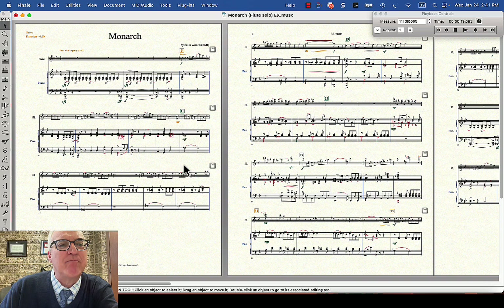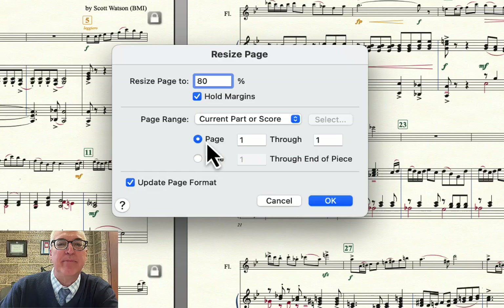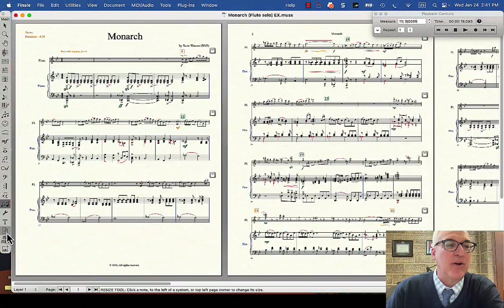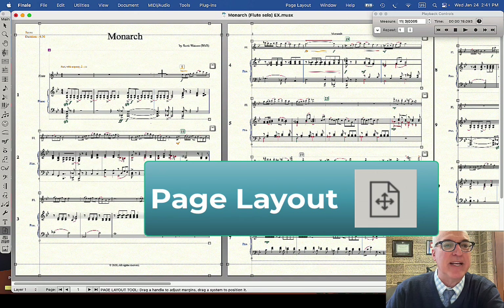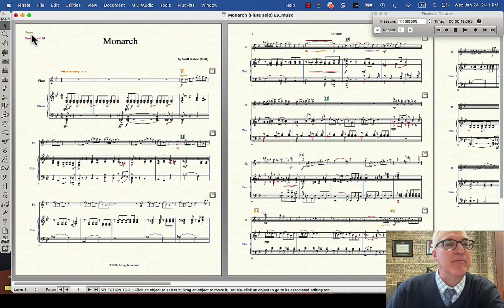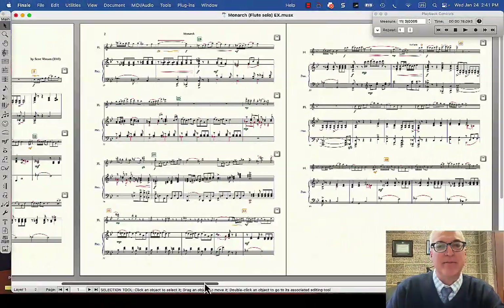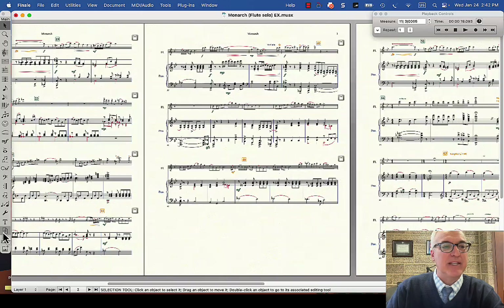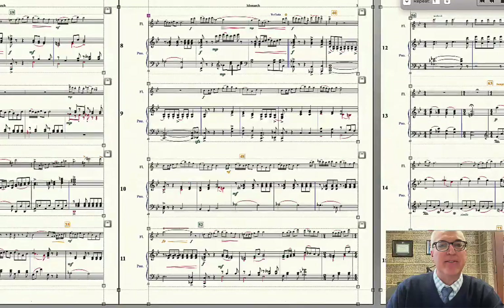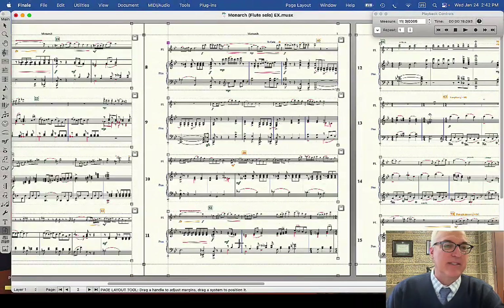Now let's deal with this giant space at the bottom of page one. One way to do that would be to change the resize for just page one — I had done 75% for the entire score, but let's say I want page one to be 80%. I choose only page one and do that, so now page one is a little bigger. I could also use the page layout tool and drag the first system down — it drags all the systems down — which makes that first page look a little better. I've still got my title, composer, and score information up here, but now it uses the whole page. Successive pages stay at 75%. I can also drag the first system up a bit with the page layout tool to fit a fourth system at the bottom of that page.